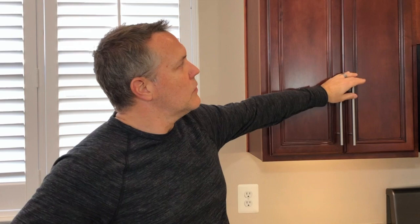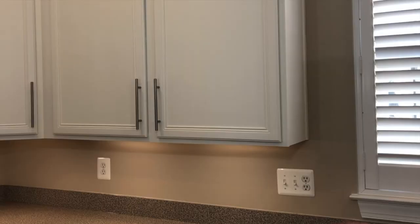We were really over the dark cabinetry. The cabinets themselves are in great shape, but we just wanted to brighten up the kitchen a bit. Hi, I'm Jeff Moore, and over the next few minutes I'm going to show you how I took these cabinets and turned them from this into this.